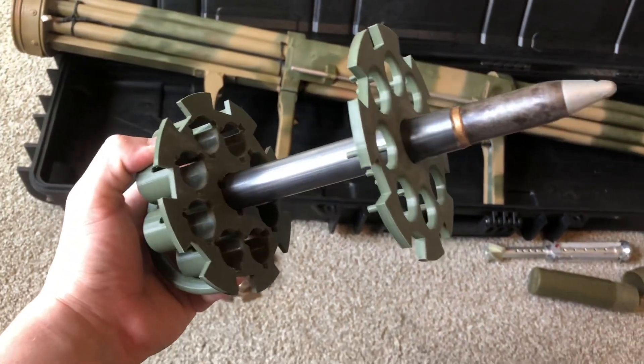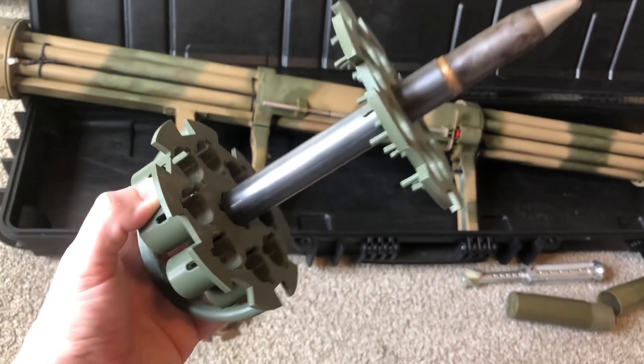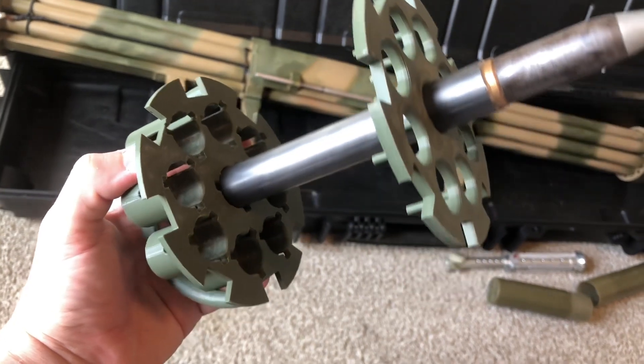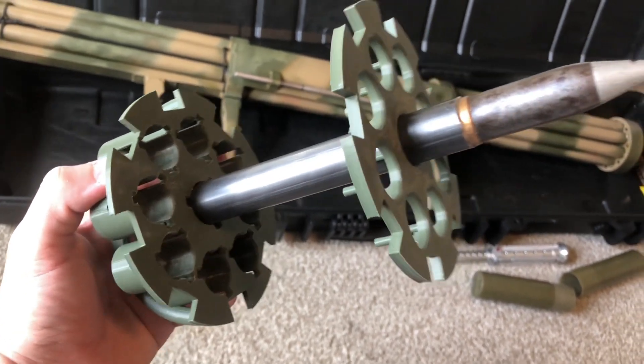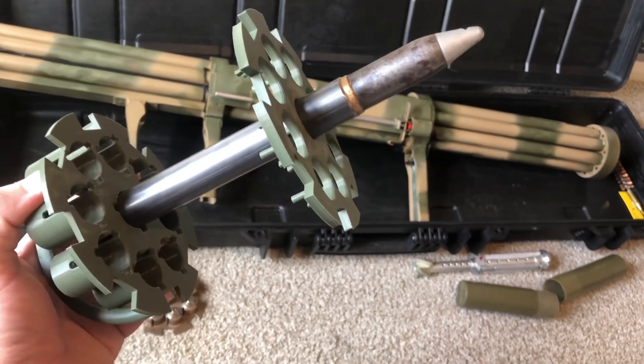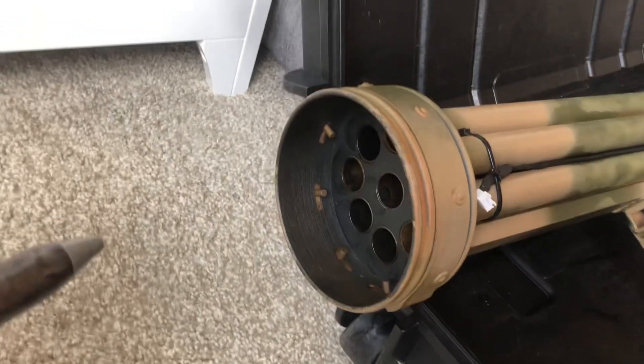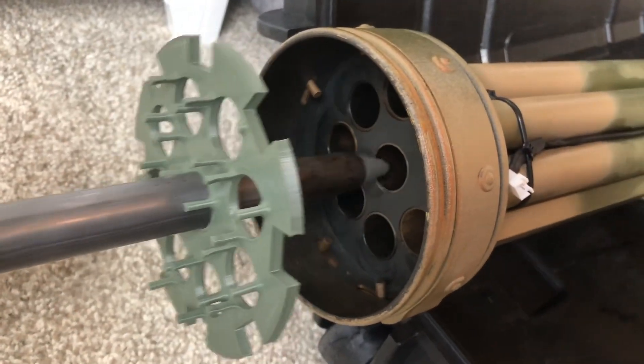The rockets are held in place with this clip. I only have one rocket left that's fully assembled. As you can see, it'll hold nine of them, and this gets loaded into the rear of the launcher.